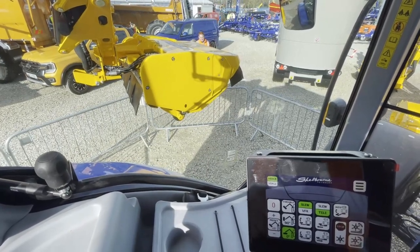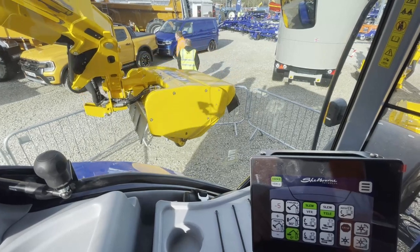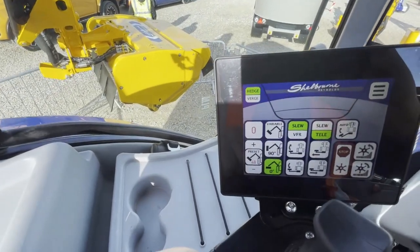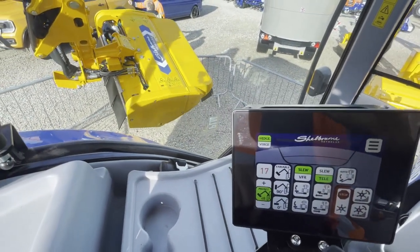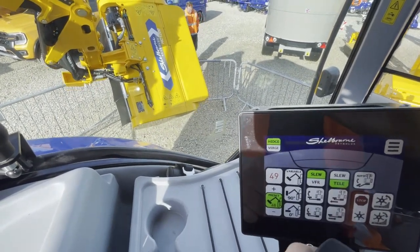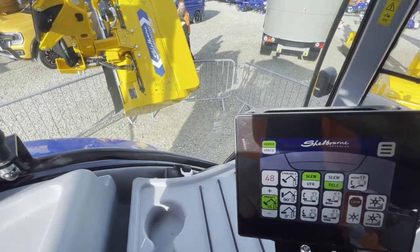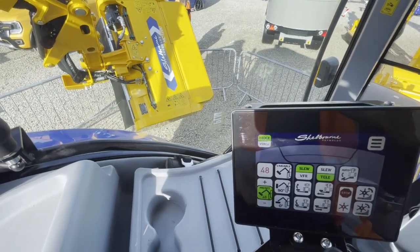But you might say, well, we don't always cut just dead horizontal or vertical — what happens if I want a preset angle? Well, as you can see, I preset the angle to be 48 degrees, then press and hold the preset, and now that head angle will go to 48 degrees. As I reach in and reach out, it will maintain the 48 degrees. But don't just take my word for it — come to the show and see it for yourself.